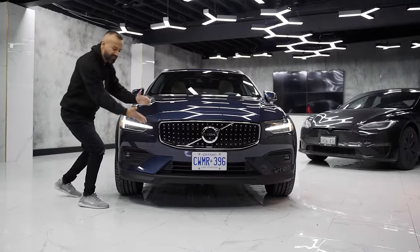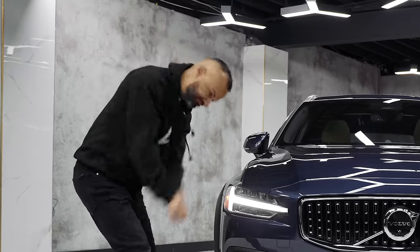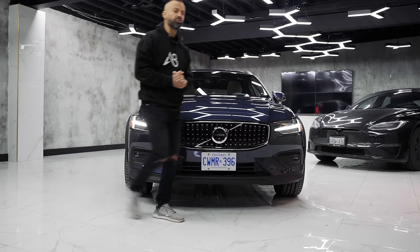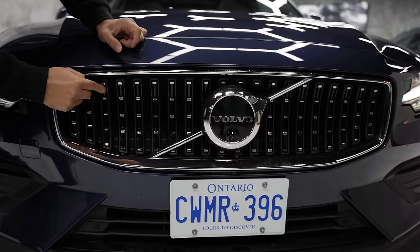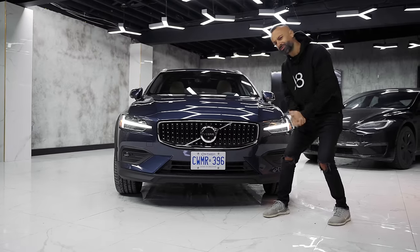Moving to the front, you have this Thor-like design on the DRLs in the headlight — like you're going to bang a hammer with it, because that's what it looks like. They have an all-new front grille in 2023, and it sort of reminds me of Mercedes-Benz with these little star designs, except these are square and have a reflective design to them.